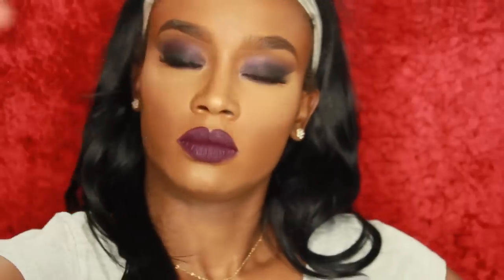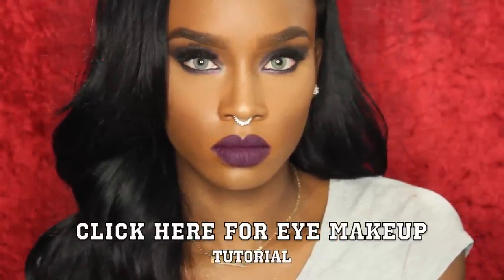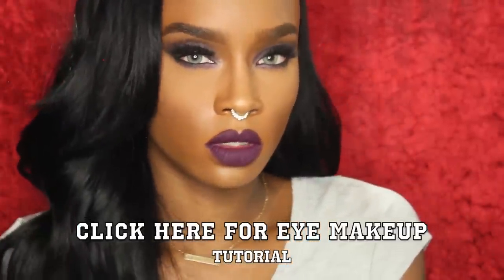I blend it out underneath my contour as well, and that's really it guys. I'm going to spray my face with some Fix Plus spray to finish. That's basically it for my full foundation routine. If you want to learn how to get this eye makeup look, click right here for the tutorial. Thank you so much for watching — love you guys, bye!